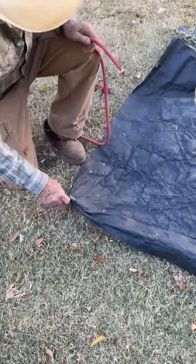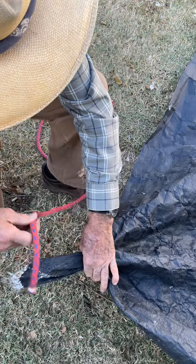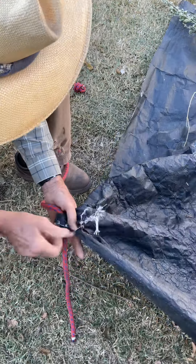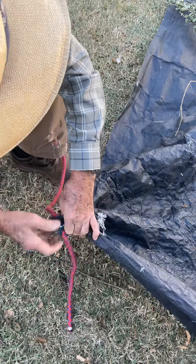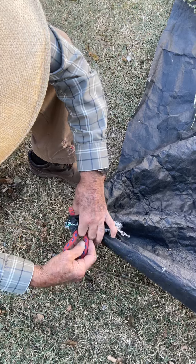You take and grab the corner. Just pull it through a little bit — about a one-foot tail or more. Then you fold it over.